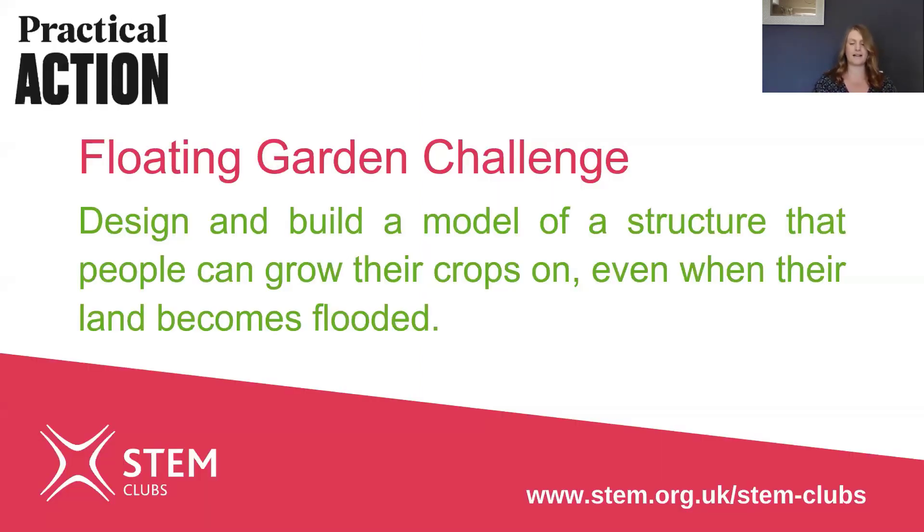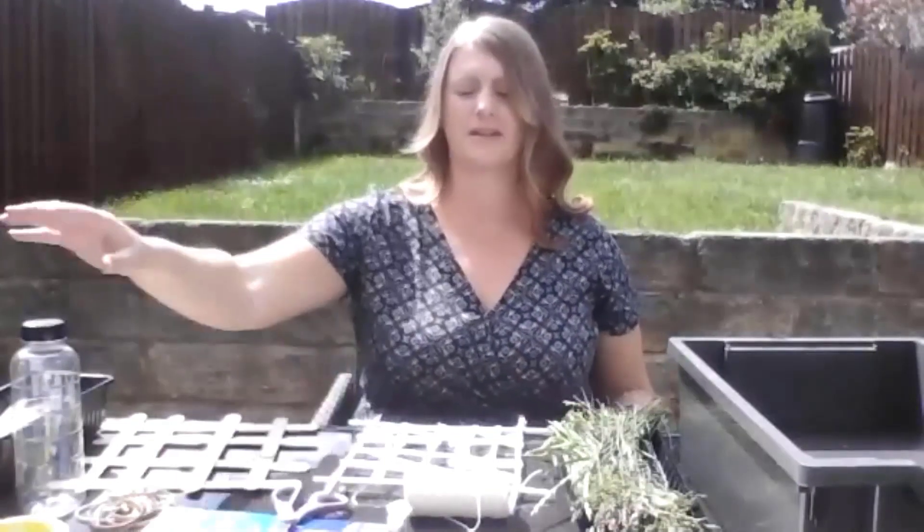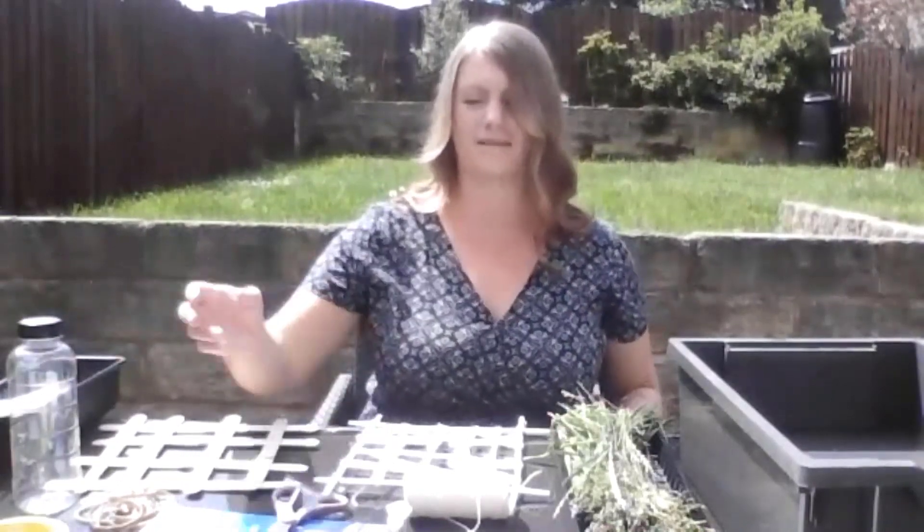A floating garden! Your challenge is to design and build a model of a structure that people can grow their crops on even when their land becomes flooded. For this you'll need some modelling equipment — you might want to use plastic bottles, food trays, lolly sticks, foil, sticks and twigs, straws, bubble wrap, and anything else you can find at home.